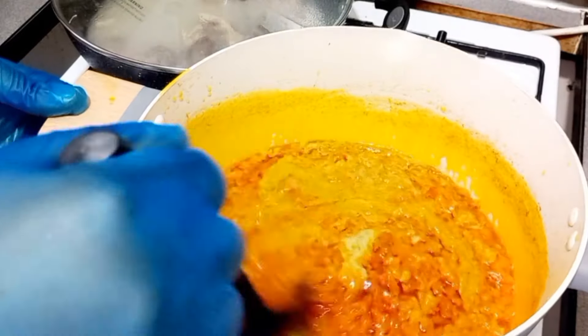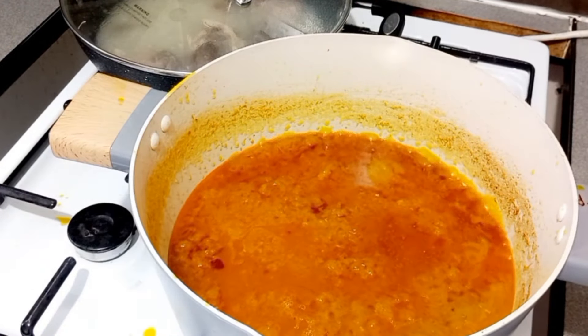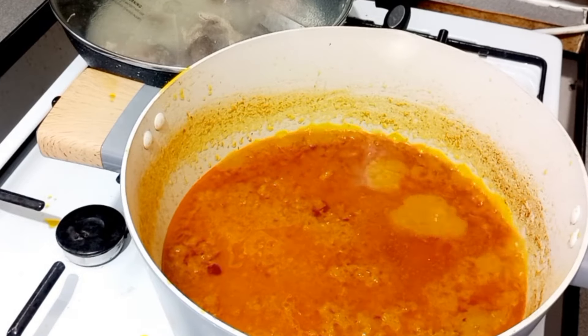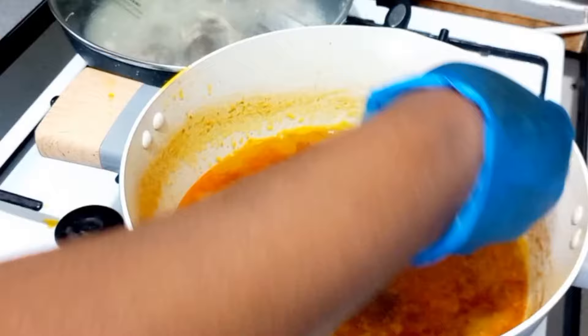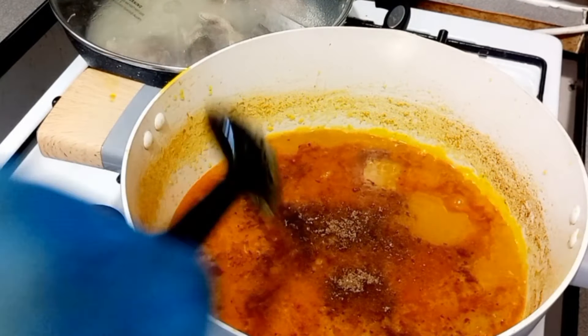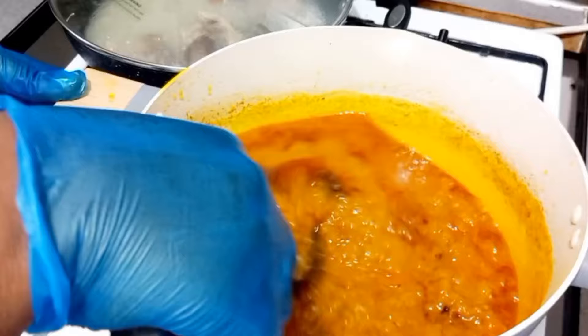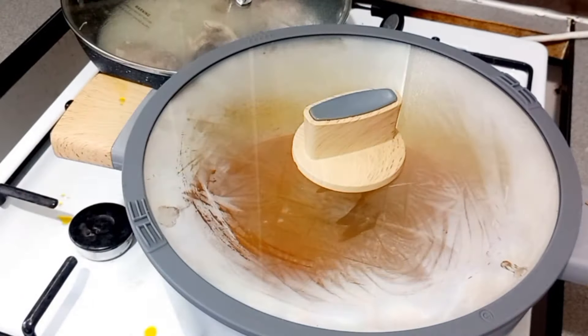For our blended spices we have a bit of onion, spring onion, celery, parsley, blended with ginger, garlic, and our country onion — all of it is blended. After we've added that, we go in with our seasoning cube and leave it to boil up.